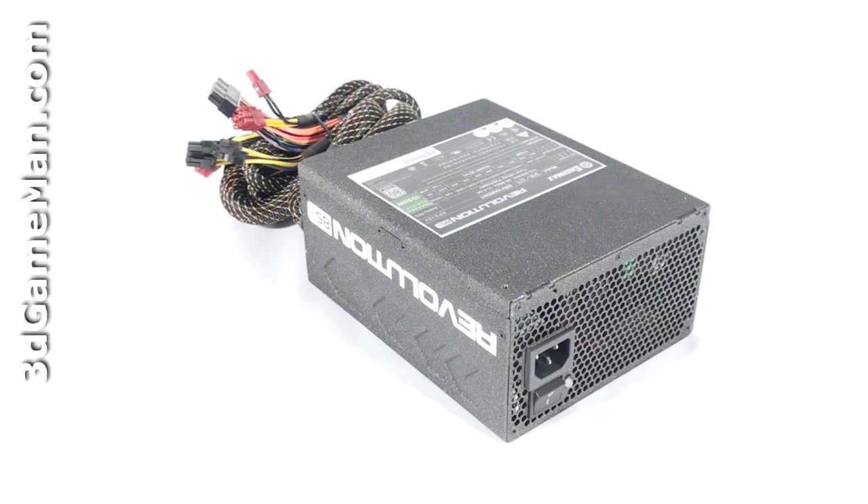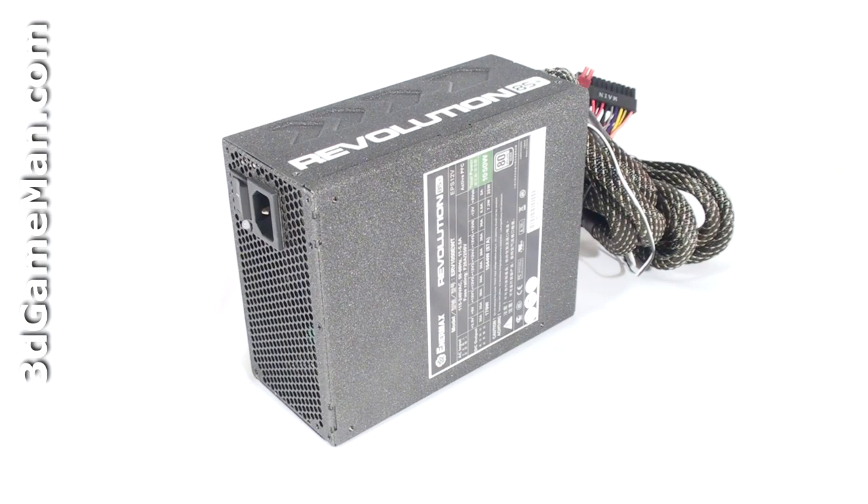Rails are basically well-regulated transformers which convert domestic current into the voltages that your computer system can use. There are essentially two different rails: the 3.3/5 volt rail and the 12 volt rail. In this particular case, the approximate maximum peak output of the 3.3/5 volt rail is 170 watts and the 12 volt rail is 1044 watts,